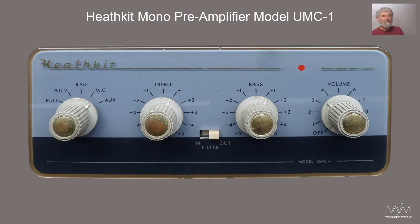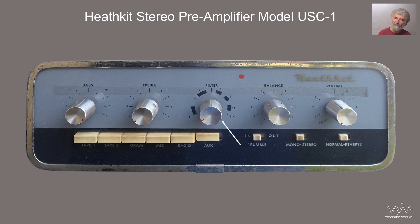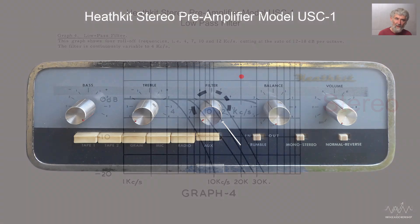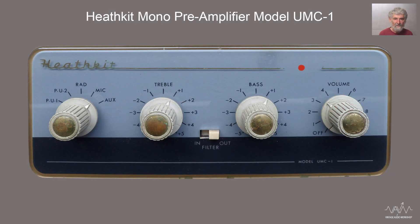This is the mono version - very neat, very straightforward front panel. It's got all you need: input select, treble, bass, and volume. Unlike the more complex stereo version, this simply has an in-out for the low-pass filter, in other words the scratch filter. The stereo version actually had a pot so one could adjust the slope. It's a nice professional looking product - when you finish a kit build it is nice when it looks as though you could have bought it ready-made from a known hi-fi manufacturer.